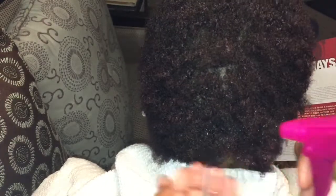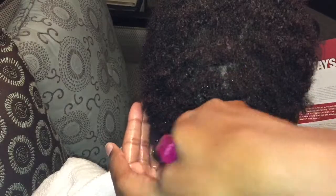To start off, I'm going to be using warm water to soak the hair a little bit and get it a little wet.